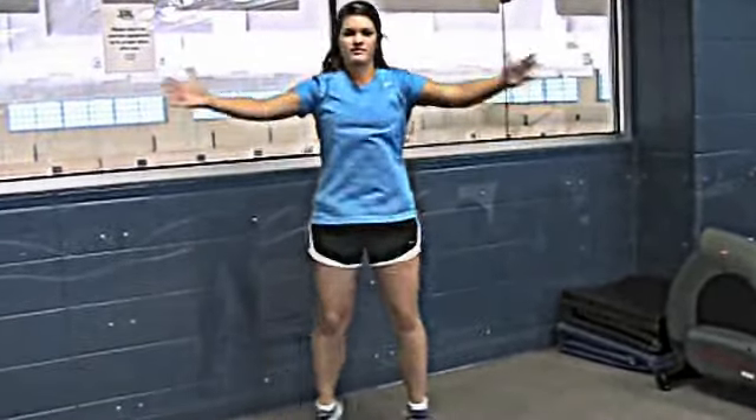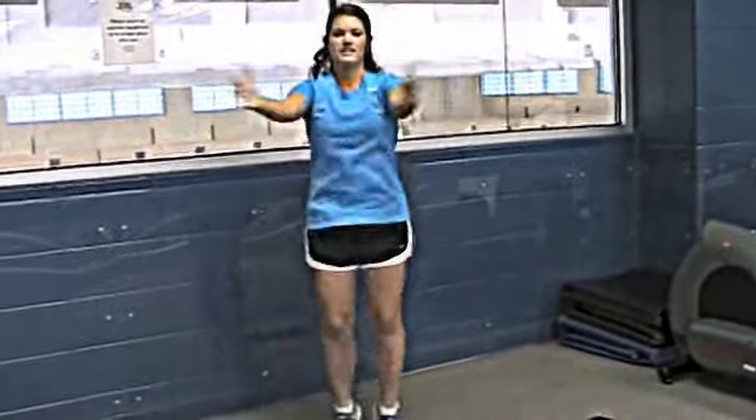Stand feet wide, arms out, and jump together. Just do this for a minute or so while you get your body warm. And that's how you do seal jacks.